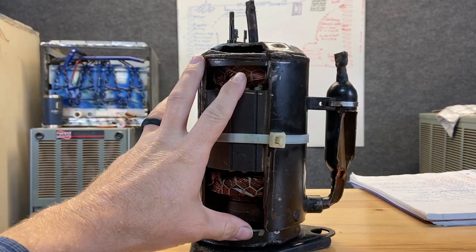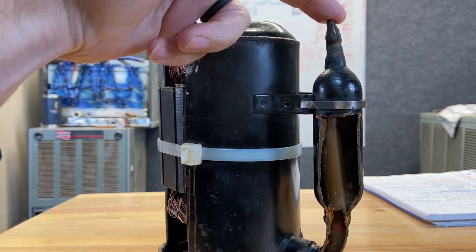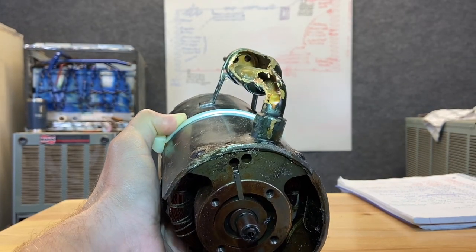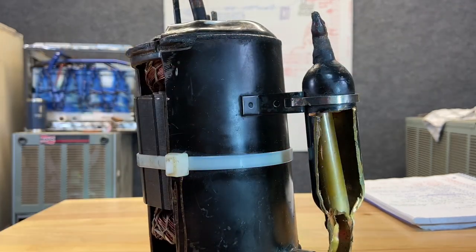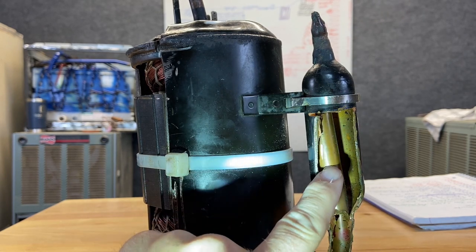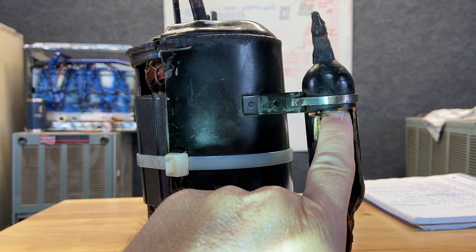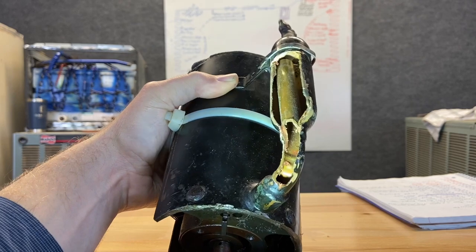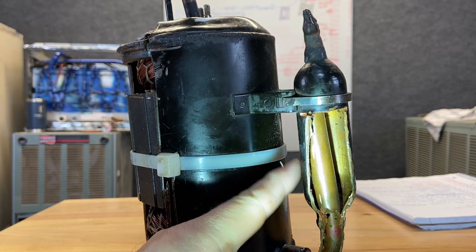Suction line accumulators are also associated with a rotary compressor — we'll talk about those compressors in a bit. This is a different style suction line accumulator. The suction line comes in at the top and comes out at the bottom. At the very top there's a plate that distributes refrigerant all the way around the tube, which runs all the way up to the very top and should be centered. The liquid refrigerant falls on the outside edges and builds up at the very bottom. We're pulling the vapor off the very top of that tube so we only get vapor refrigerant going into the compressor. There's also a little orifice to allow any oil return.